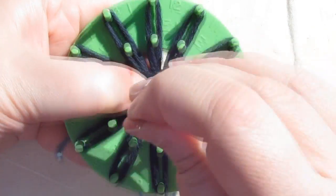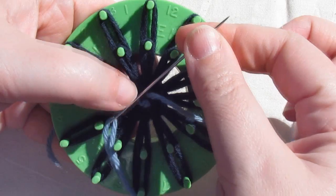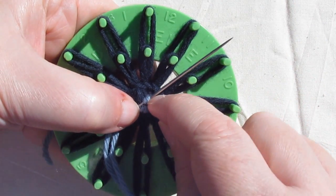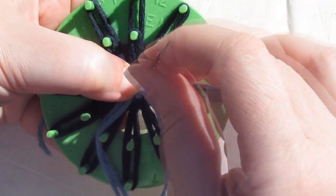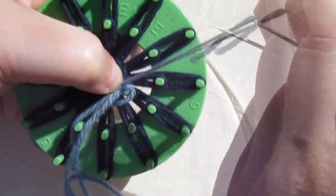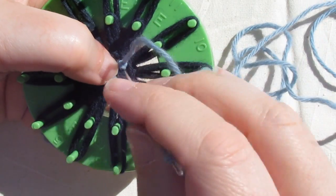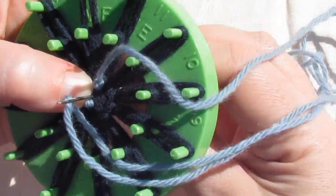Bring your needle through from the back and pull it all the way through. Lay the needle across the centre of your flower. Wind the yarn around once, twice and then back again. Push those loops right up against the centre of your flower and hold them with your thumb. And pull the needle through. Put your needle down through the centre of your flower and pull it through.